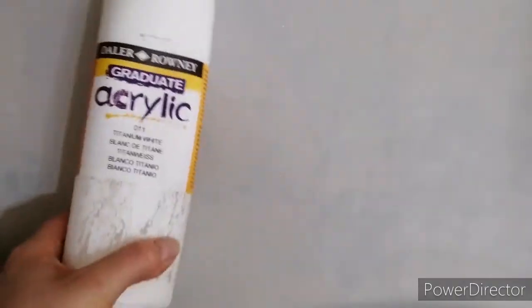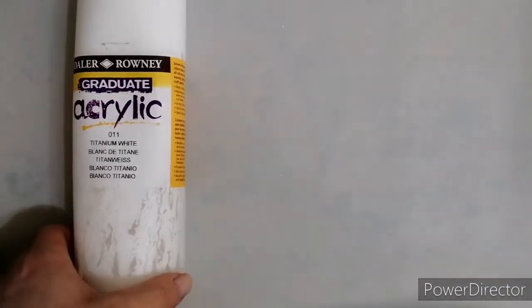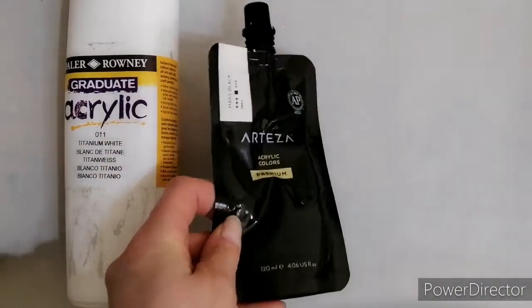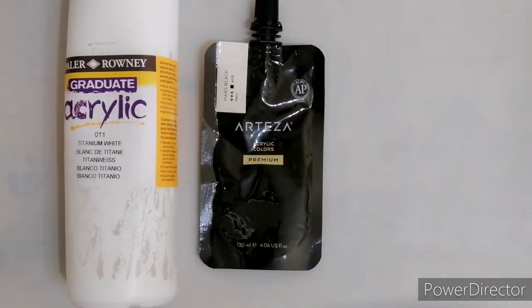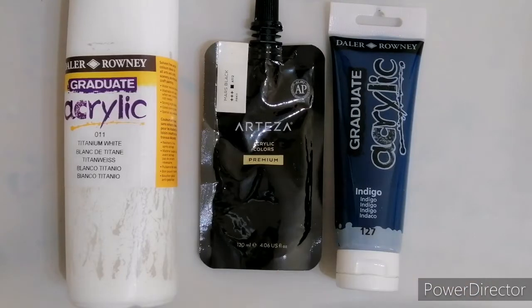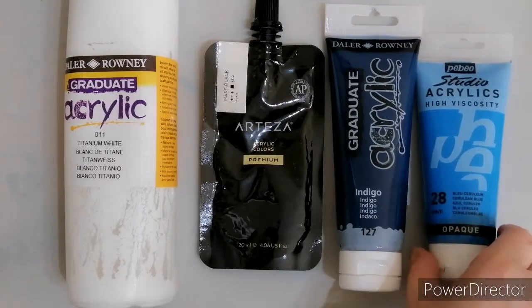Obviously it's only going to be a short video, but I'm going to try and remember what paints I used because it's from a while back. I'll try to put a list of paints at the beginning before I start. From what I can remember, this painting was created with Delaraunay Titanium White, Arteza Mars Black, Delaraunay Indigo, and Pabial Studio Acrylic Cerulean Blue.